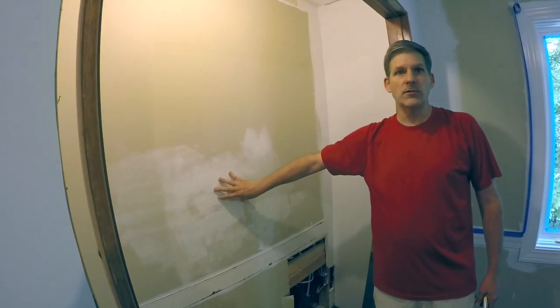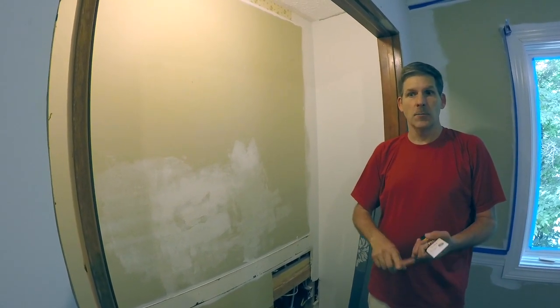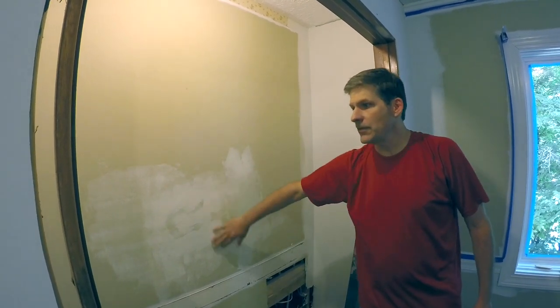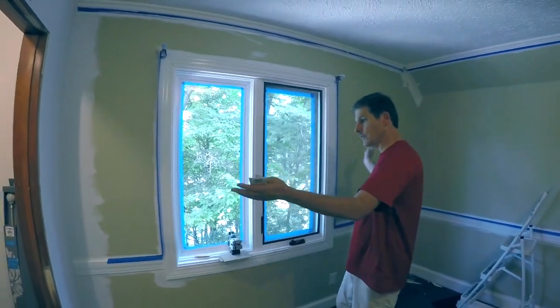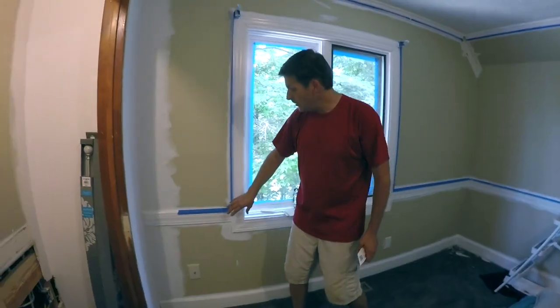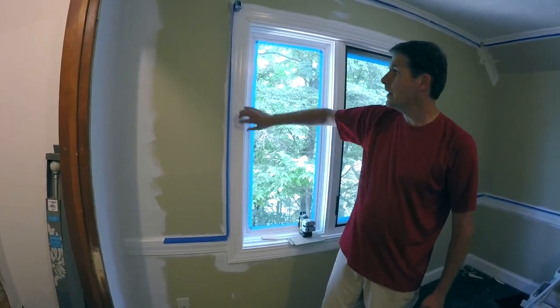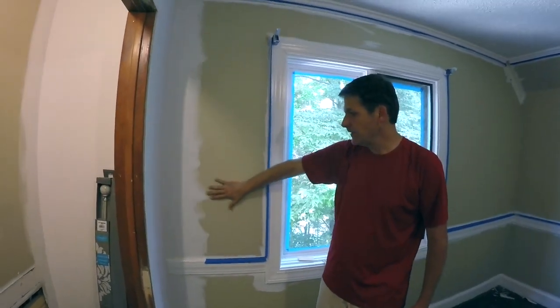It's possible that you'll have drywall issues that you want to take care of. We have other videos where we talk about small, medium, and large drywall repairs. You want to get everything smooth, but if you're just hitting a room that has the wrong color on it, this is where we're starting from. Here we have existing trim, a chair rail on this wall, and also wooden trim around here, and our goal is to paint these walls.